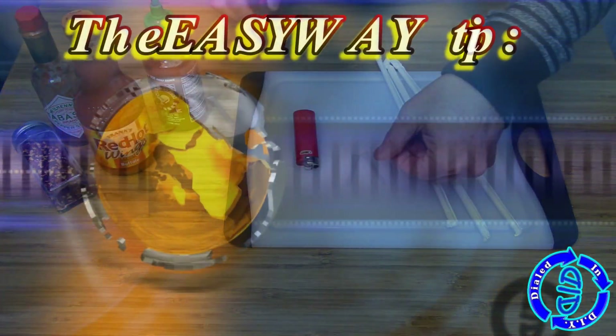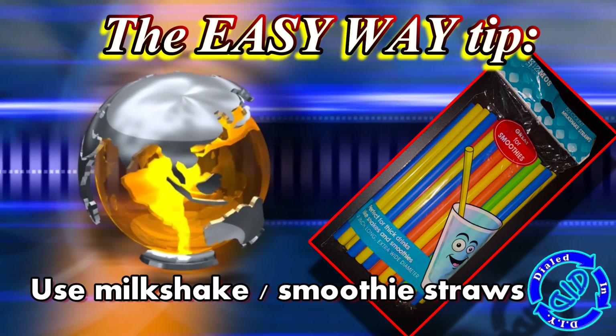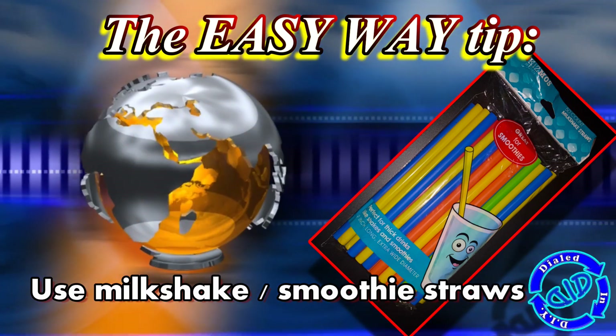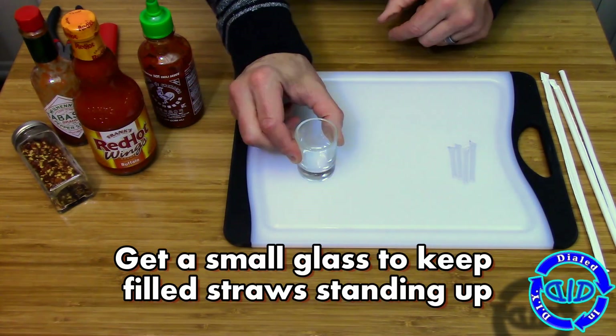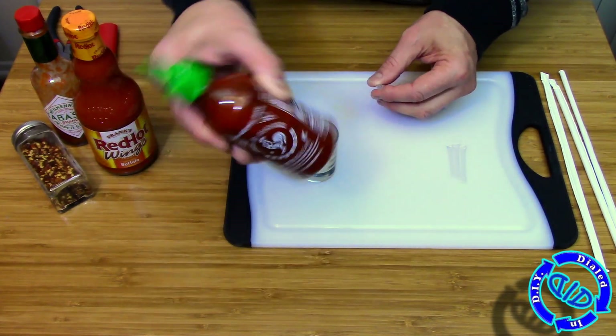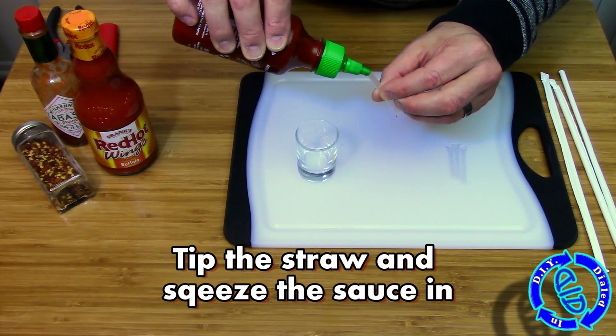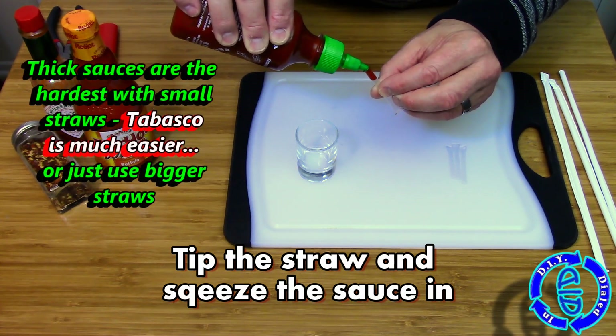So what's the easier way to do this? Get some milkshake straws. They're much bigger and they are much easier to fill with the different kinds of contents you want to take with you, especially if you've got sauces that are thicker. But for now, I'm going to stick with the smaller straws to show you that it can even be done with these and it still works just as well — it just takes a little bit longer to fill them up.